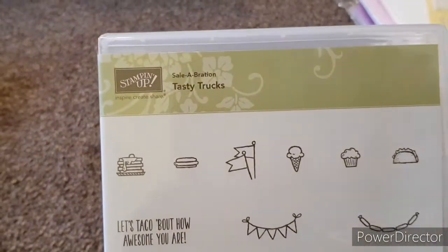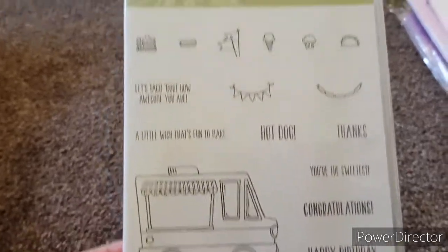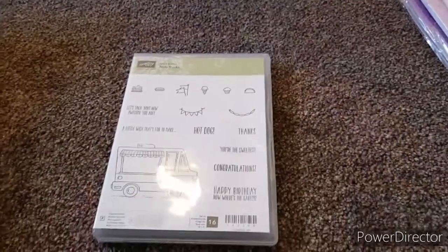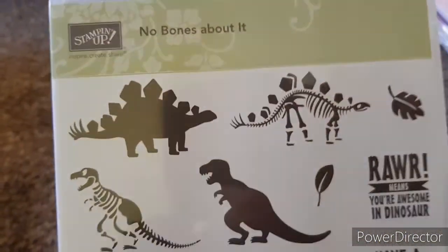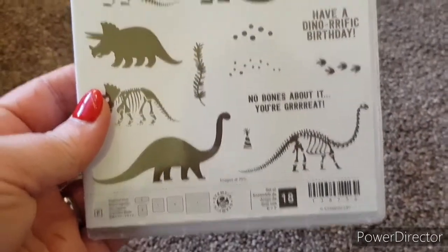Next one is just the stamps on its own — it's called Tasty Trucks. It's your wee ice cream truck that you can build up and that is £8 plus £1.50 postage. Then I've got another stamps-only one called No Bones About It — it's all your dinosaurs — and again that is £8 plus £1.50 postage.